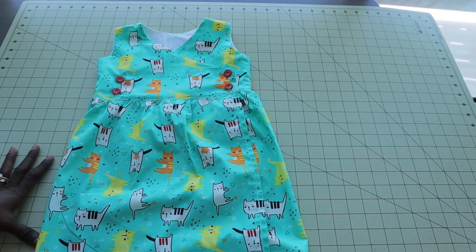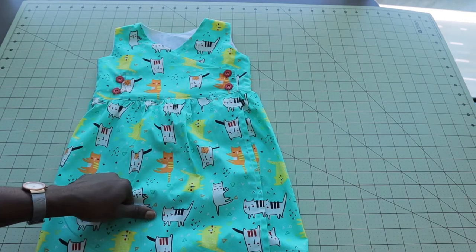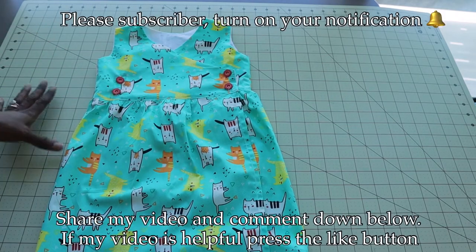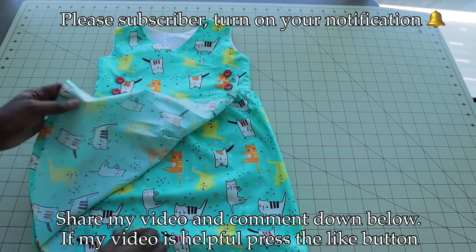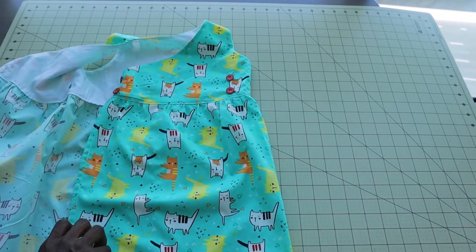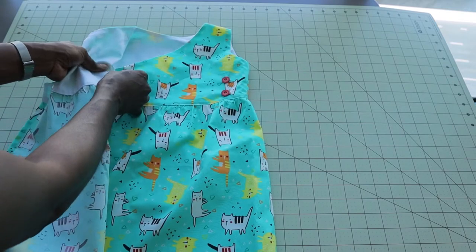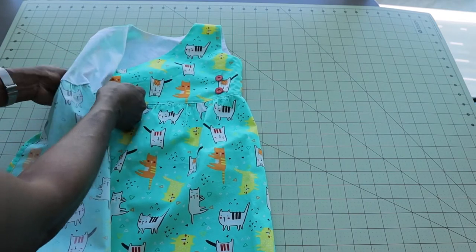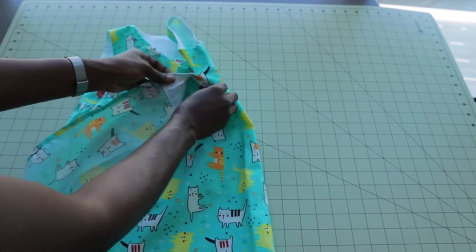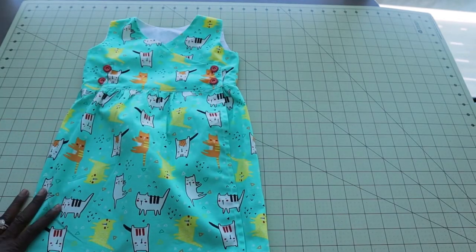Hi everyone, this is Hello Angel Design. Today I'm going to show you how I make this beautiful dress. It's very easy to make — I will take you step by step. The only adjustment you need when making this kind of dress is the front pattern paper. This is a beginner-friendly tutorial. Don't forget to subscribe, leave questions in the comments, and let's get started!